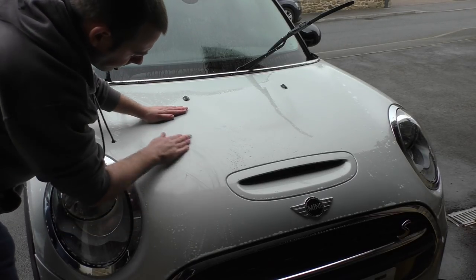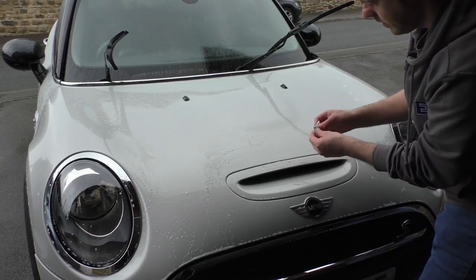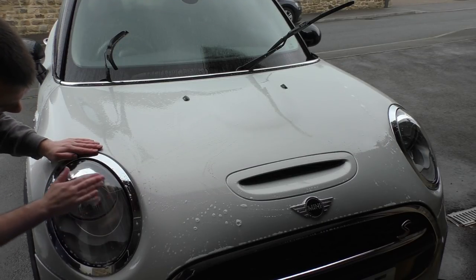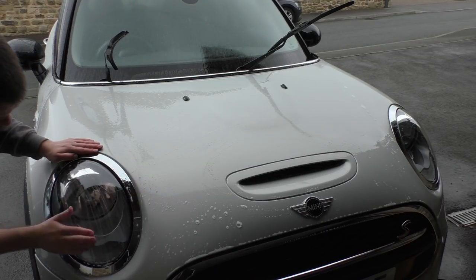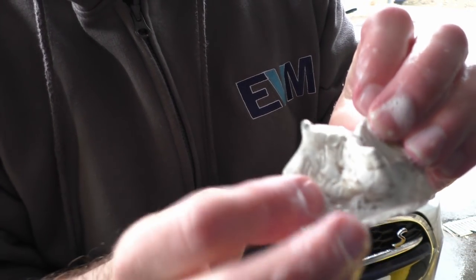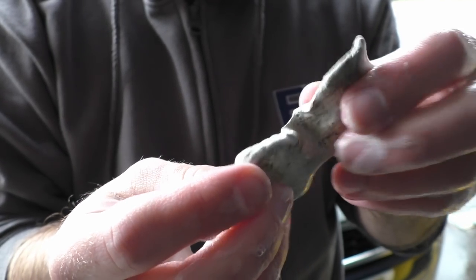Now this is very crucial to this detail: claying the car. It will make the biggest difference to the paintwork. You need to be patient and make sure you do the whole car — don't get bored and skip sections. You can see just from the bonnet alone how much dirt came off and how bad the paintwork was.